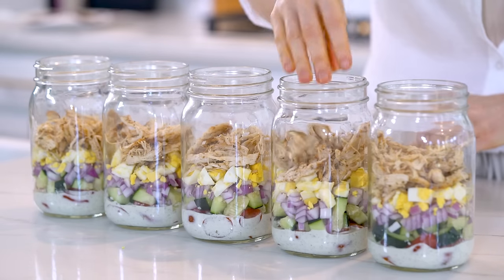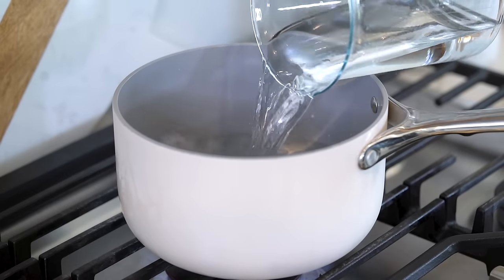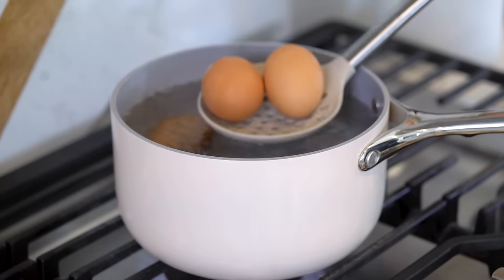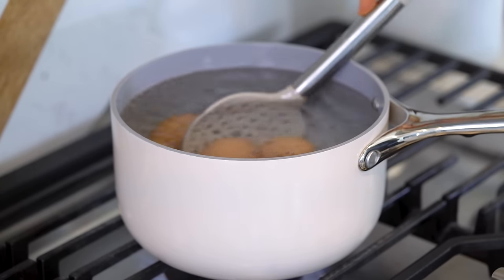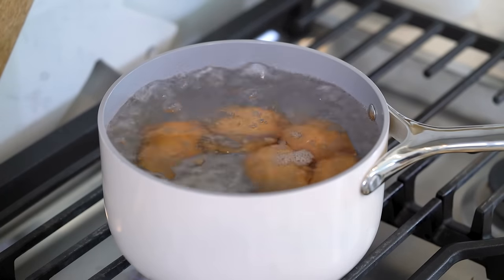Let's prep all the individual ingredients first and then we can start to layer the salads. I'm going to get the eggs boiling first. You'll need five eggs, and I like to wait for the water to start to boil first before I drop the eggs in. I'm going to boil them for 10 minutes.